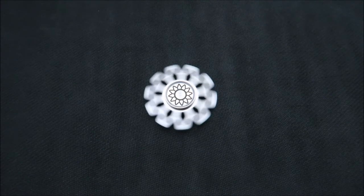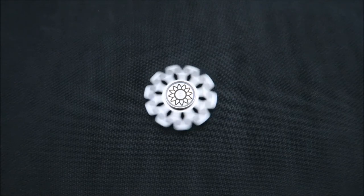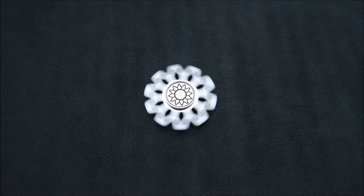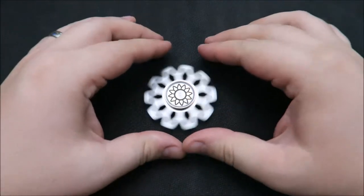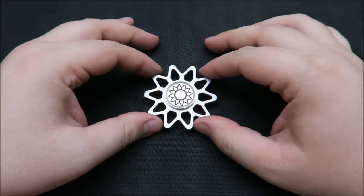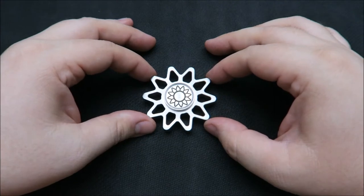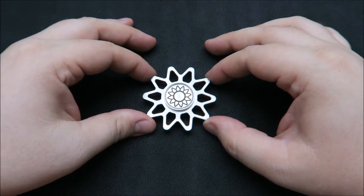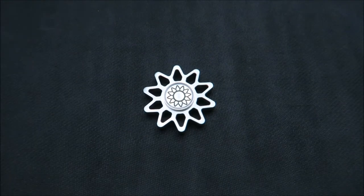Hey everyone, welcome back to GL Spinners. Today I've got a full review video for you — we are taking a look at the Lotus from Revolvic Spinners. I've had this one for a little while and wanted to put out a full review on it. Be sure and stay to the end of the video because I'm going to be doing a giveaway for this spinner, and I've also got a discount code that they've given me for my viewers so you can save a little bit of money on it if you decide to purchase one.